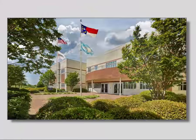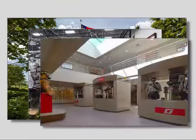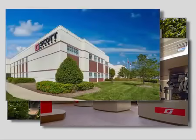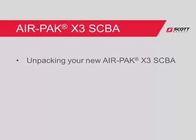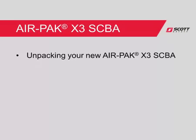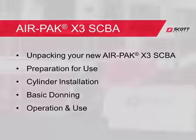At Scott Safety, we understand that you have many choices when it comes to your respiratory protection needs, and we appreciate your commitment to the AirPak SCBA product. In this quick start video, we will walk you through the following: unpacking your new AirPak X3 SCBA, preparation for use, cylinder installation, basic donning, and operation and use.